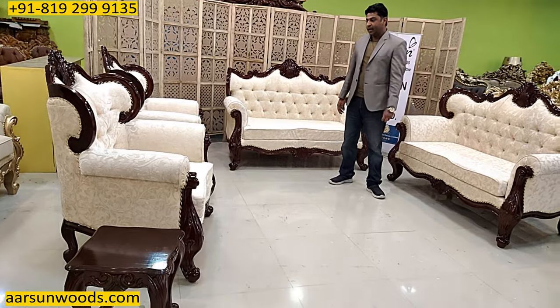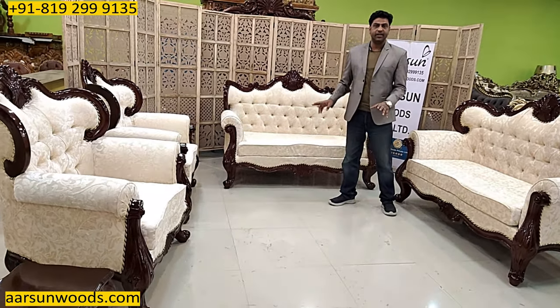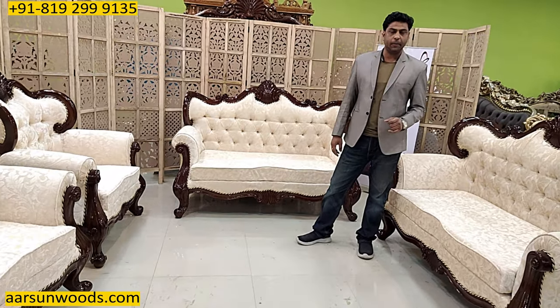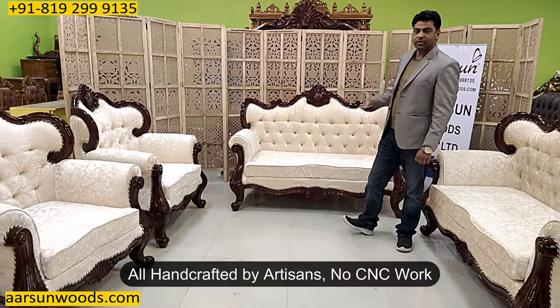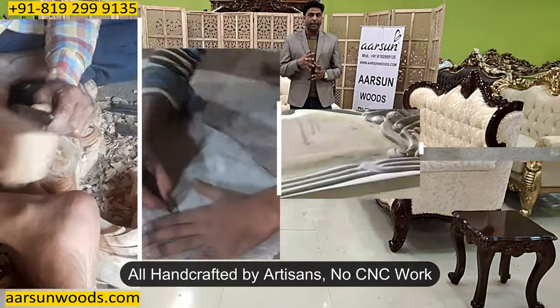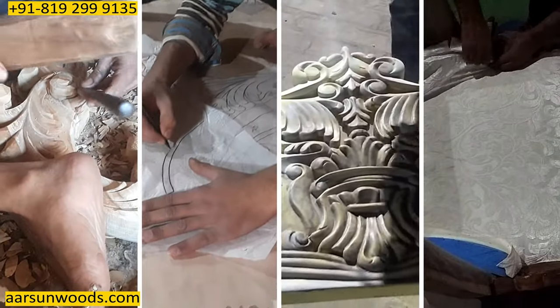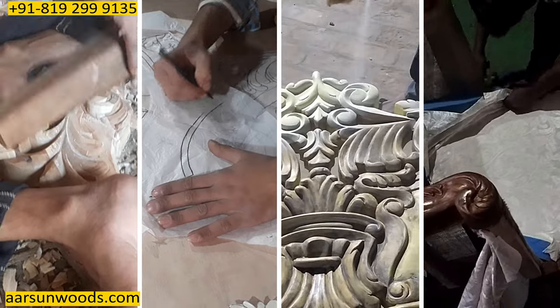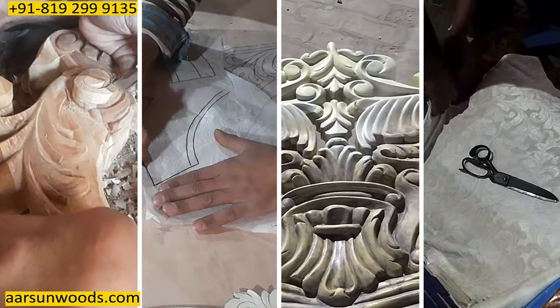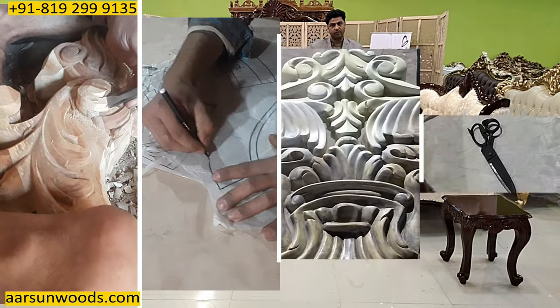This is solid teak wood, and the work and the design is hand crafted — this is not CNC or machine made. Everything that you see here is done by artisans by hand, designed by hand and drawn, carved, finished, quilted. Everything is hand done with small tools of course.